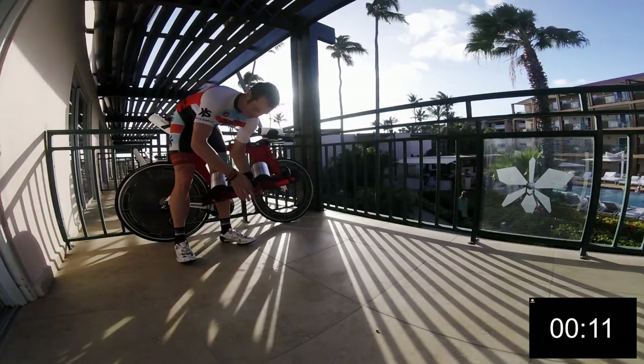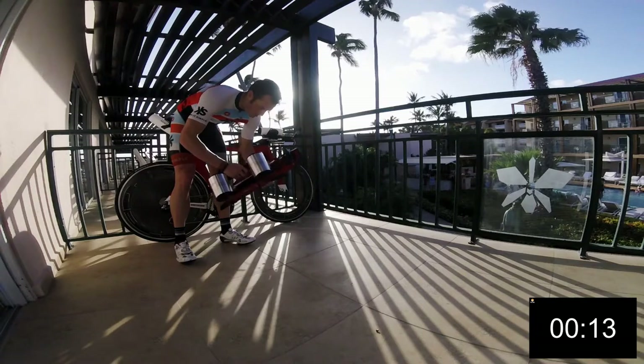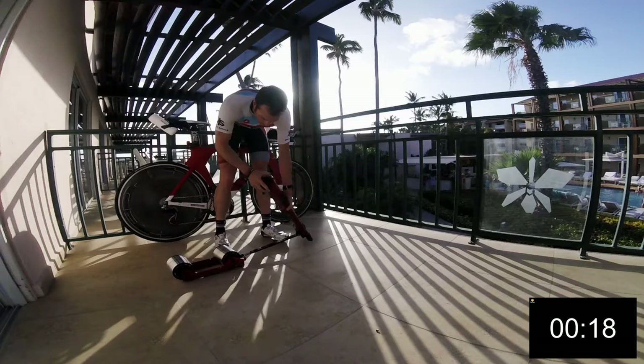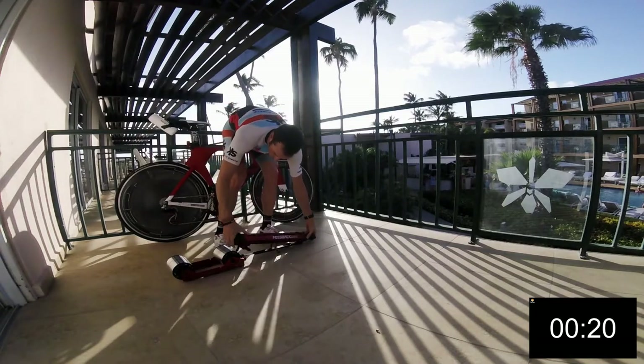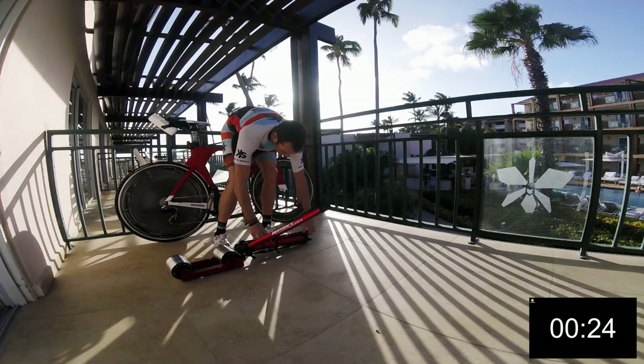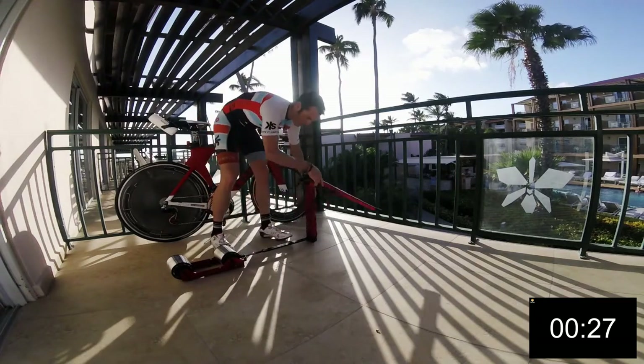So you just take off the two bands — it's quite simple. You lay out the trainer and it has nice adjustability so that whatever size bike you have, it slides in and out. Once you expand it out, you can take out the legs and make sure you lock them in place, then lock back up.